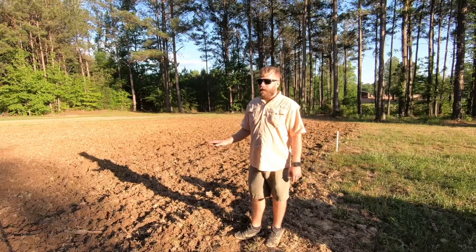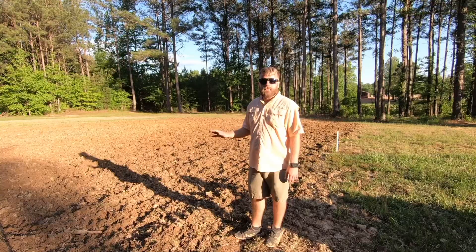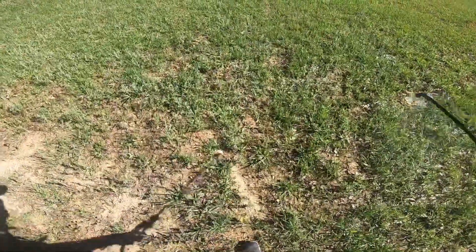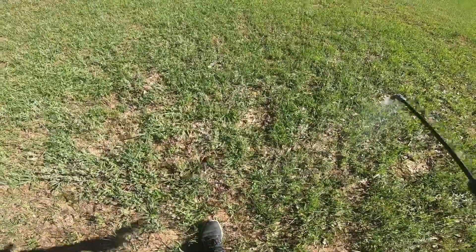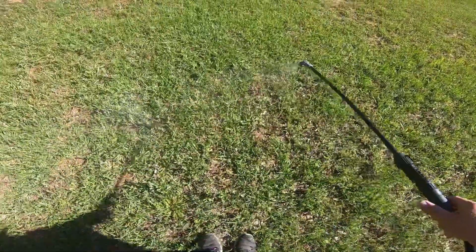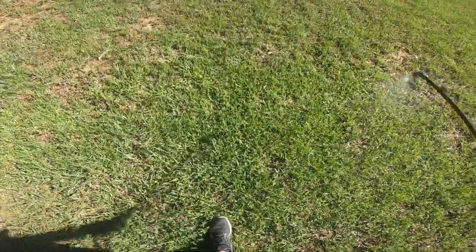The first step to this field was I mixed two ounces per gallon of glyphosate and sprayed the entire field. Now, I only gave it a week's worth of time to die — you'd be better off doing two weeks, but I was pressed for time.